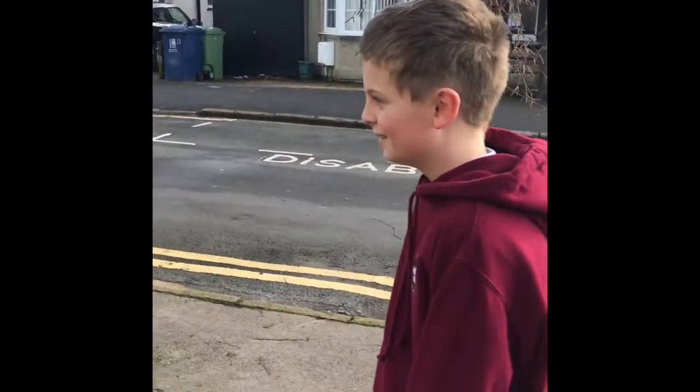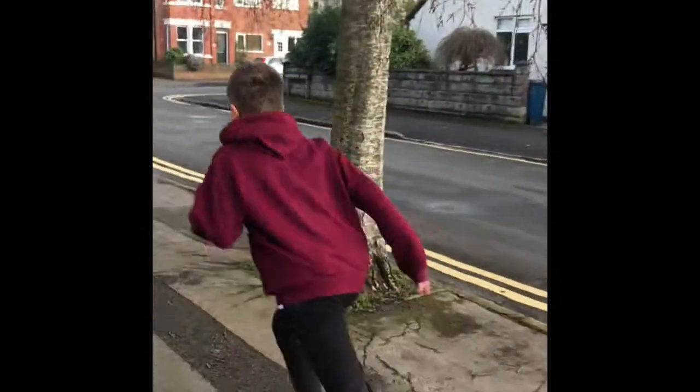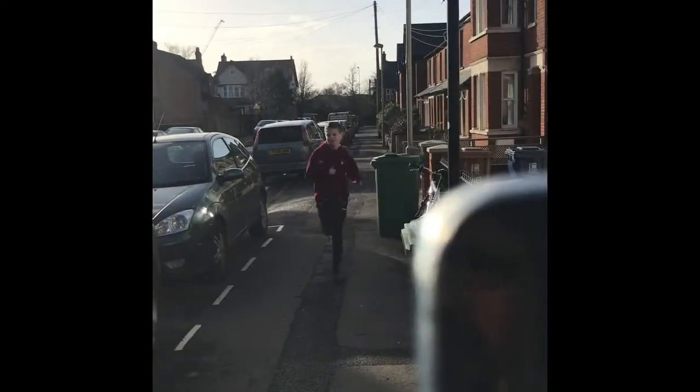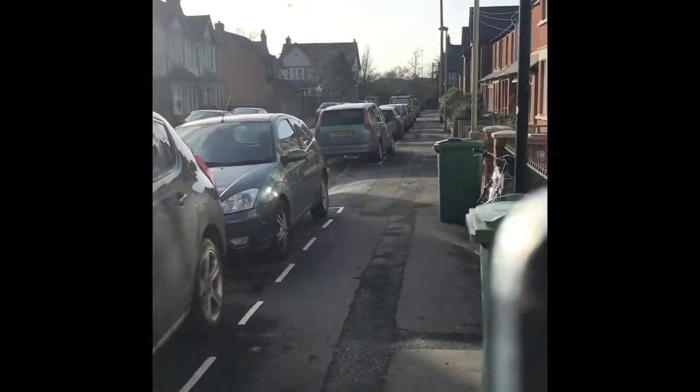Alright, so it's day two and I'm going to try and beat my time from yesterday of two minutes and eight seconds. Okay, it's 2:16 today — this is day three. My last day actually went up.